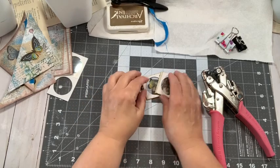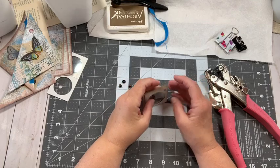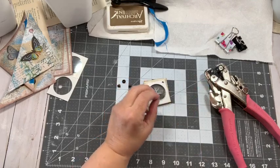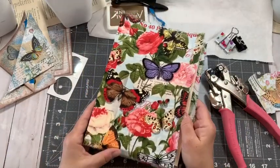Hey everybody, it's Martha. Welcome back. We are going to continue with the Butterfly Giveaway Journal. And again, this is the cover.